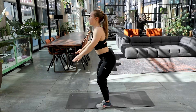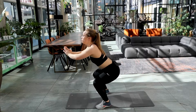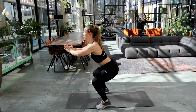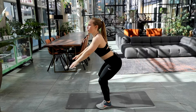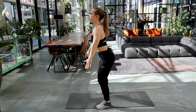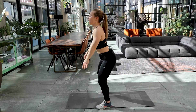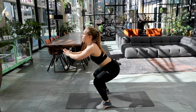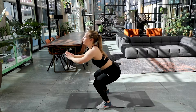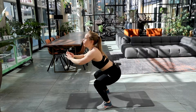Let's make those calves burn as well. You're doing amazing. Come on. Ten left now. Keep up the good work. Six left. Keep it up. Four. Three. Two. And one. Well done.